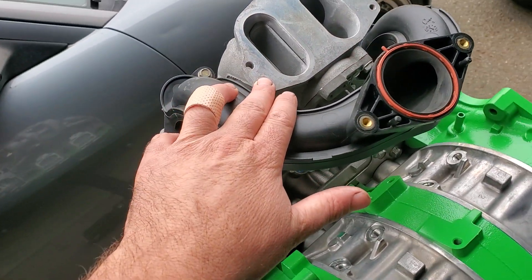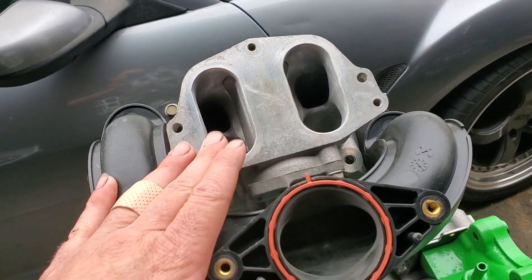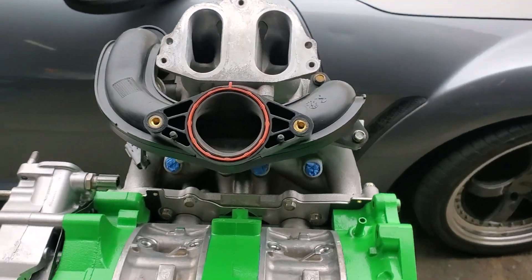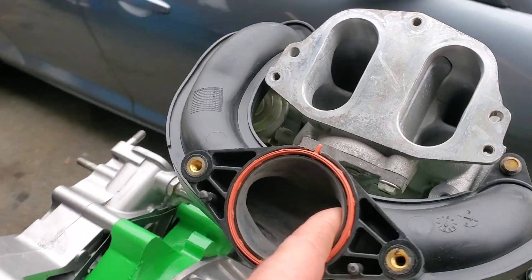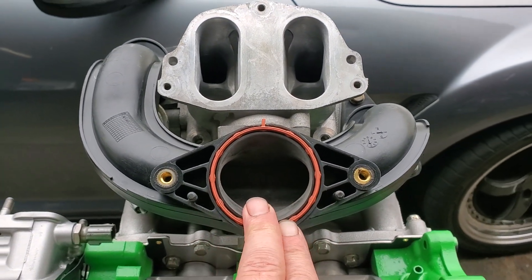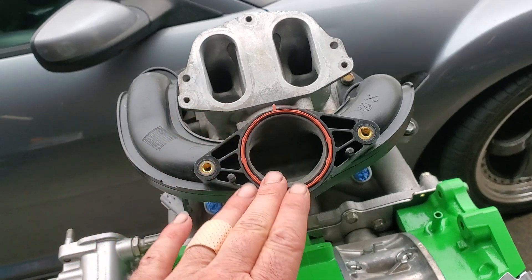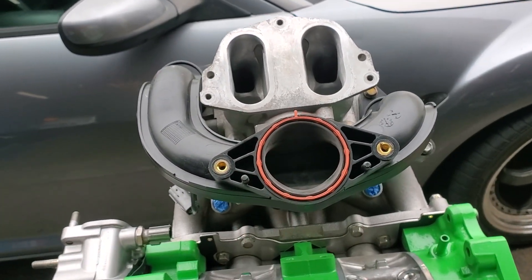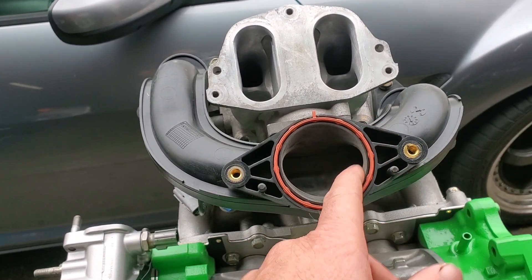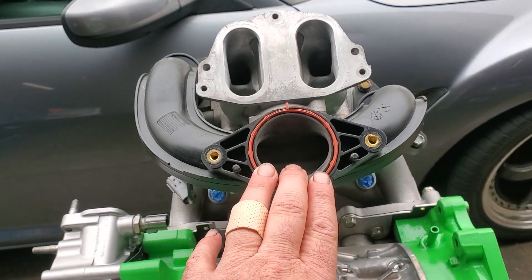This is one of those intake manifolds we talked about that's been ported, or more so just polished out. One thing we didn't cover in the previous intake video is that you can actually radius and polish up your plastic intake parts as well — not just the aluminum. You can smooth out the plastic and get benefits from it, though it is a little different: you can't hit it too fast or too hard or it will melt.